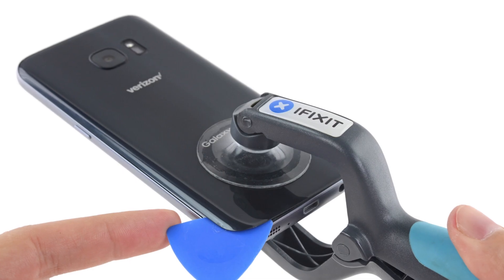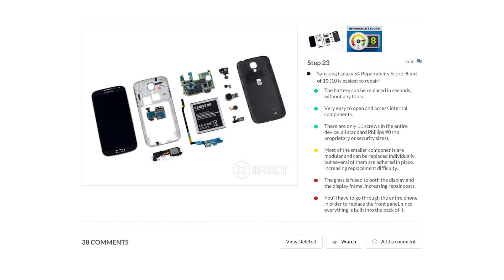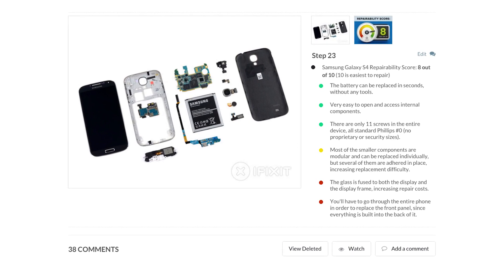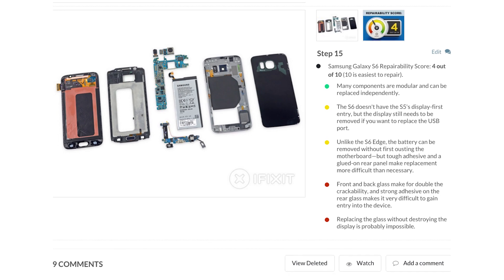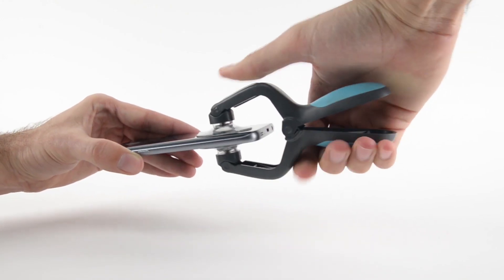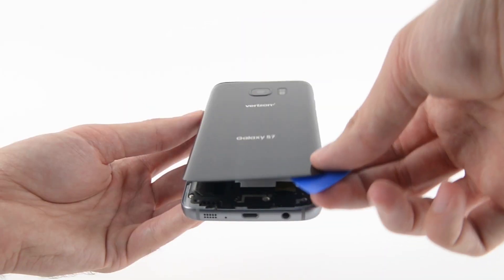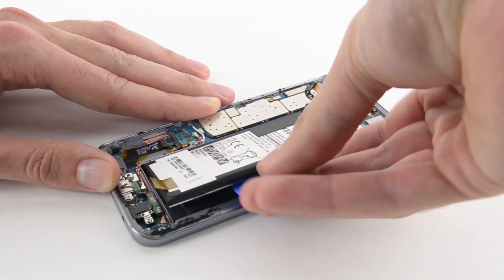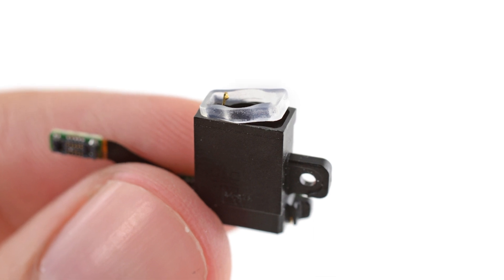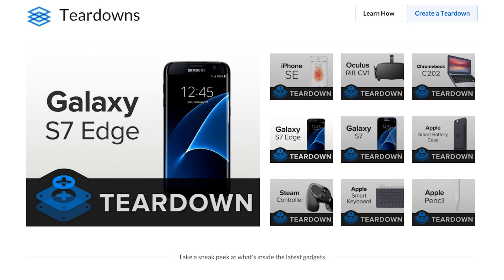We tore down the Galaxy S7 and S7 Edge this month. Since the Galaxy S4, our teardown engineers have been increasingly more disappointed by the repairability of these devices. Less than a year ago, we saw the Galaxy S6 score a low 4 out of 10 on our repairability scale. We were hoping that would be rock bottom for the S-Line, but alas, it was not the case. We found a few cool things of note inside, however, like a serious boost in battery power and the rubber seals that give the S7 its IP68 water-resistant rating. To see the S7 and S7 Edge's scores, head on over to ifixit.com.